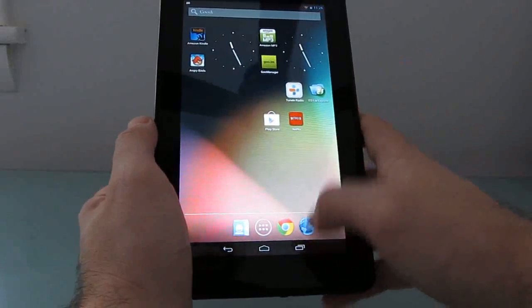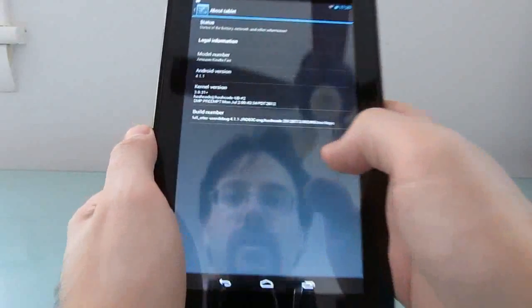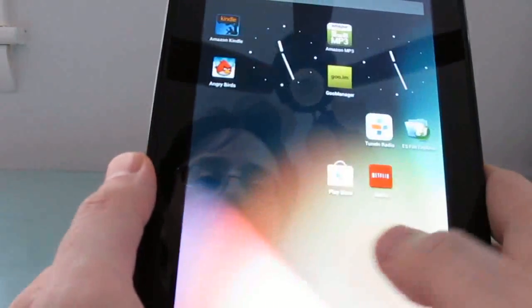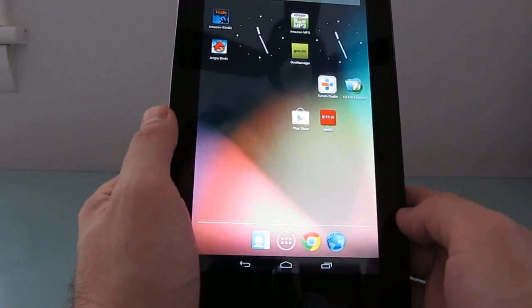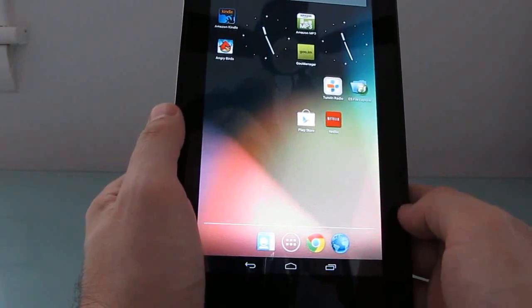You can see that it is running Android 4.1, and this is a kernel that again has hardware accelerated video. Overall, it works pretty nicely and about as well as Android 4.0, even though it's only been a couple of days since 4.1 was first released for the Kindle Fire.